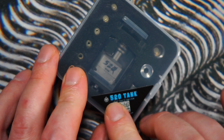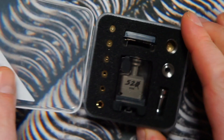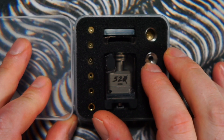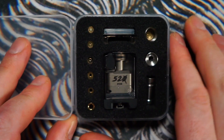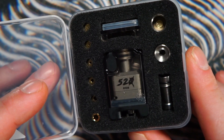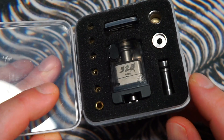On the front we have '520 Tank from Cthulhu' and the QR code again. Inside the package we have a nautilus setup — a base and an adapter for nautilus coils. Nautilus coils are very easy to find and are one of the best stock coil mouth-to-lung coils you can get. Pop that base on the bottom, put this adapter in, and your nautilus coils will fit no problem.